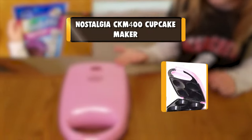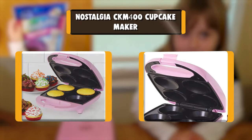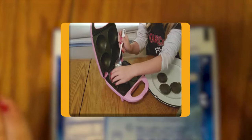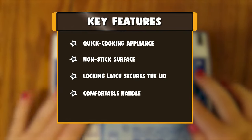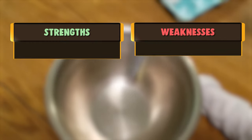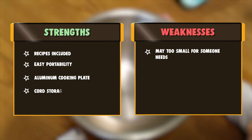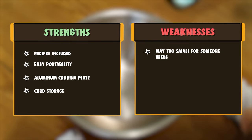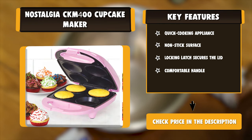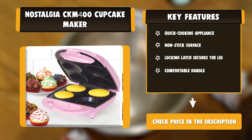Number 10: Nostalgia CKM 400 Cupcake Maker. The Nostalgia CKM 400 Cupcake Maker makes delicious cupcakes without even turning on the oven. The unit features a die-cast aluminum cooking plate that allows for even heat disbursement. The griddle is non-stick and easy to clean, while the locking latch secures the lid during baking. Bake 4 mini cupcakes at a time using the recipes included or use your own favorite recipes.